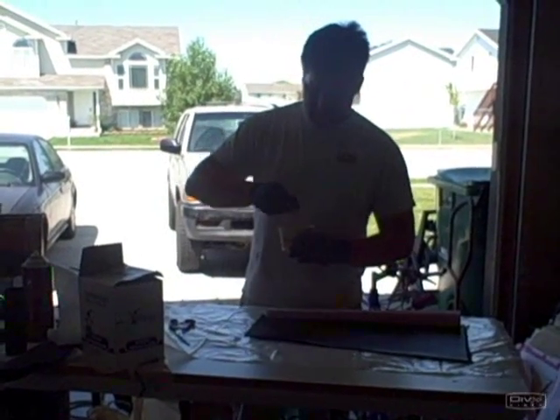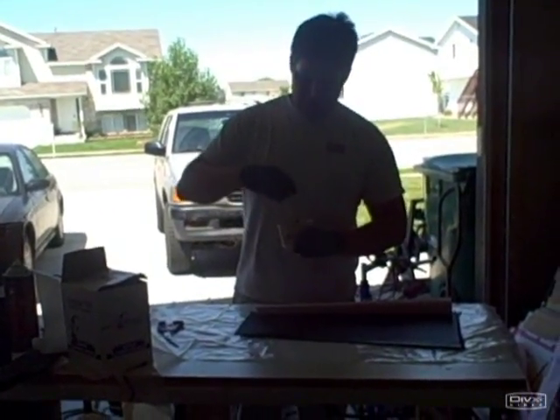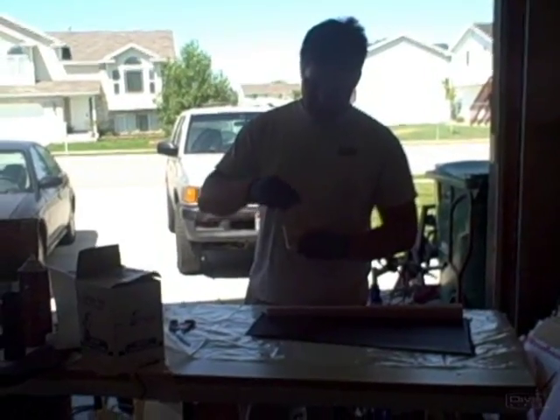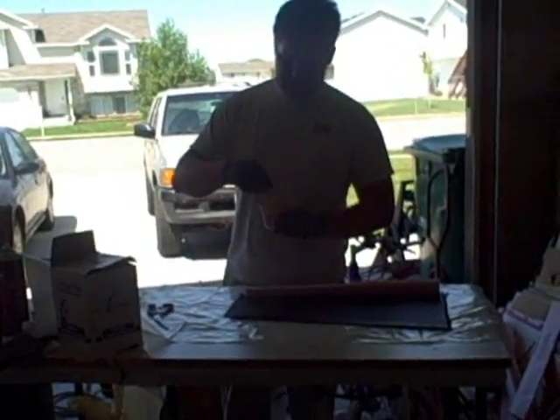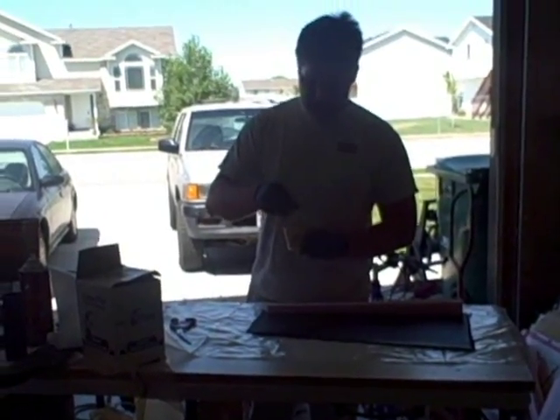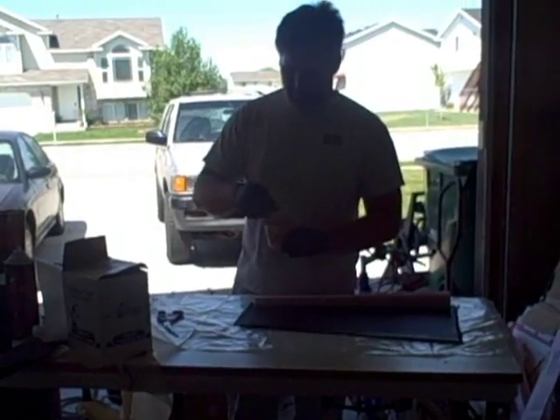You mix this up for about a minute — you want to mix it up real good. The hotter it is outside, the faster this stuff seems to set up. Right now it's pretty nice, it's probably around 80 degrees. So mixing this up really good with the tongue depressor.